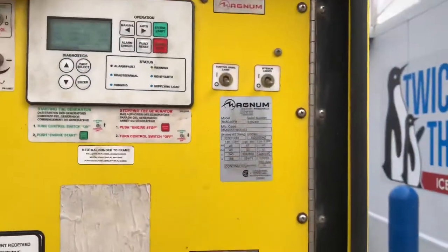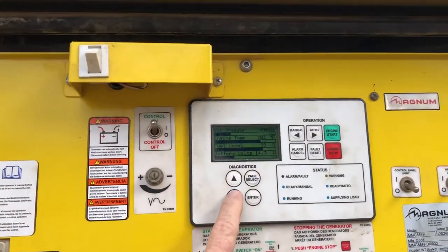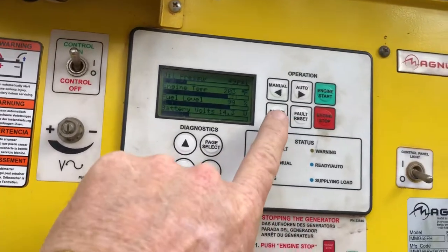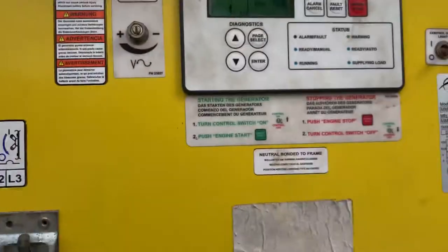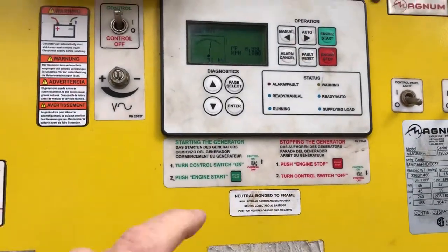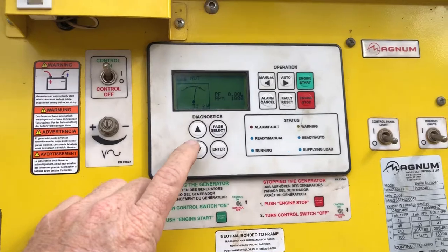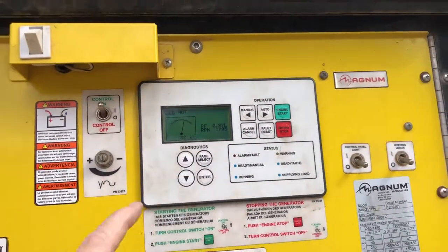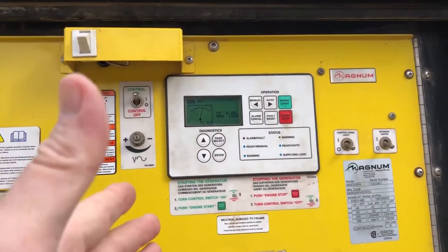This is a 47kW generator. When we go through the load right here, you're going to see that I'm pulling about 31kW right now. That will get down to about 28kW after a while depending on what cycle the ice machine is in. It'll pull from 28 to 33kW.